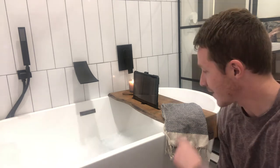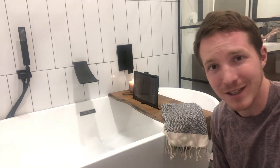Hey everyone, today on Berlin Builds I'm going to show you how to put together this little table thingamajigger that goes over your bathtub.